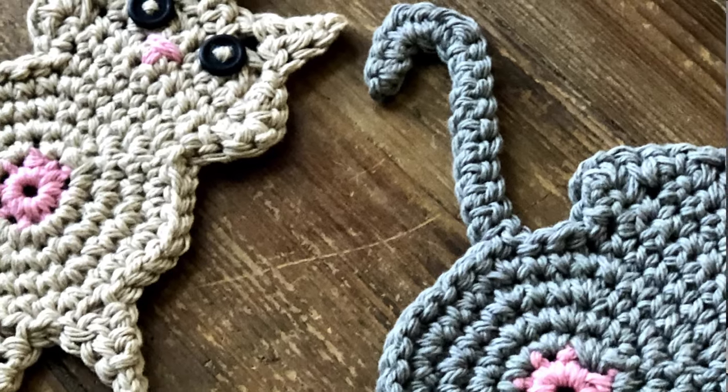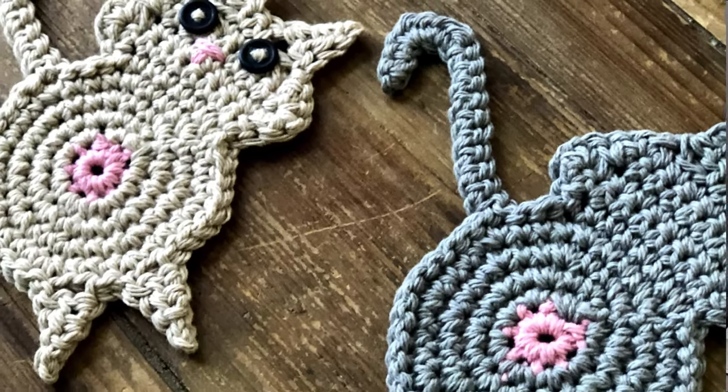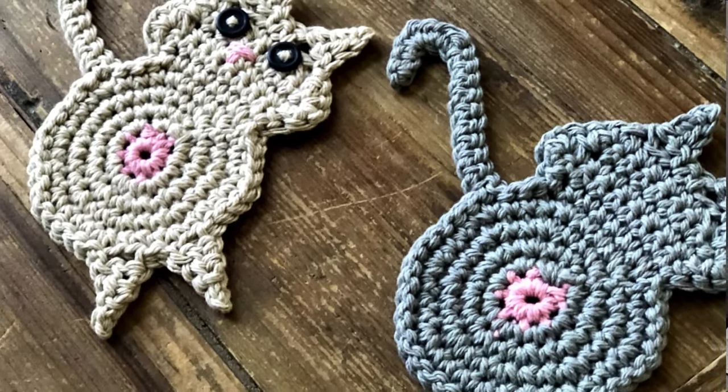Hi guys, welcome back to my channel. My name is Tiffany Hansen with Hooked for Hope. Thank you so much for joining me today. In this video I'm going to show you how to make cat butt coasters. These things make me laugh, they make me smile every time I see them.